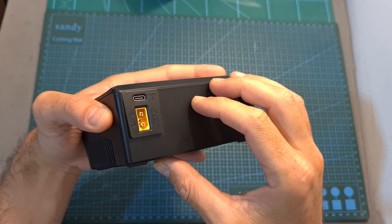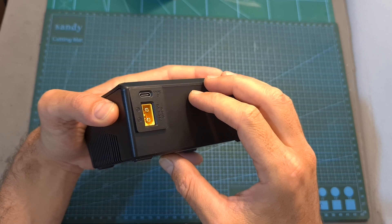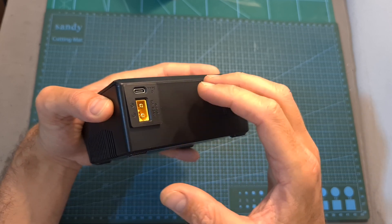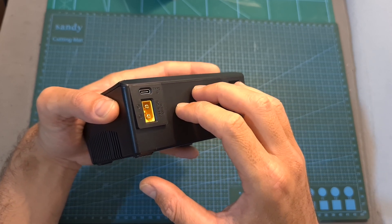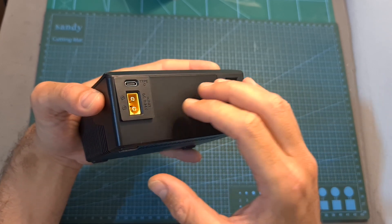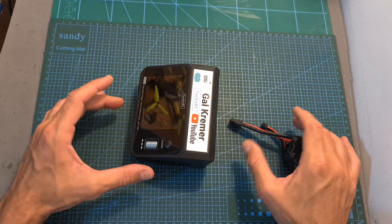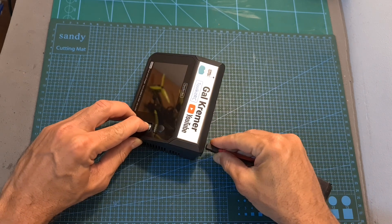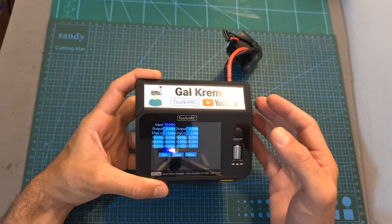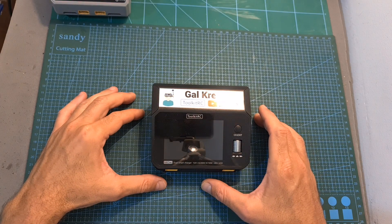To update the firmware, connect the charger to your computer using the USB Type-C connector on its back. It will be recognized as a flash drive — copy the new firmware file to it, disconnect, and turn on the charger. To calibrate the charger, power it up while pressing the scroll wheel button, then use the calibration menu together with a trusted voltmeter.